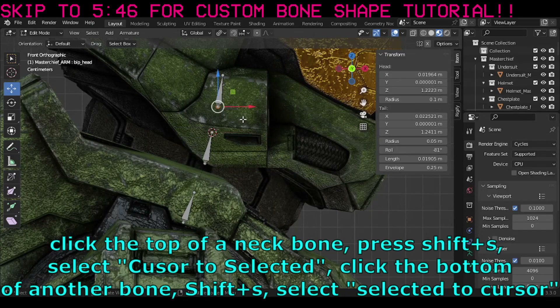Click the top of a neck bone, press SHIFT-S, select Cursor to Selected. Then click the bottom of another bone, press SHIFT-S, and select Selected to Cursor.